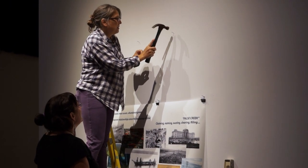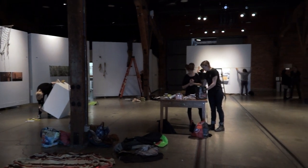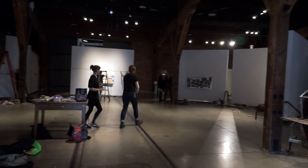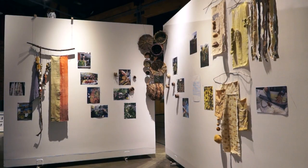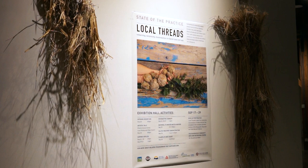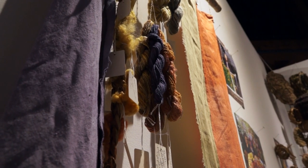This is the final event for the Land and Sea project. We had an exhibition at the Roundhouse Community Centre and programming happening every day of the exhibition, as well as lots of the artifacts from the various conversation circles.